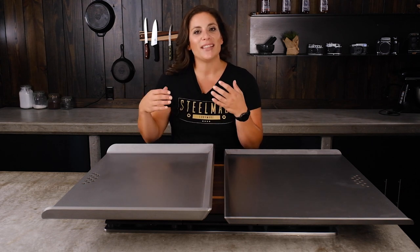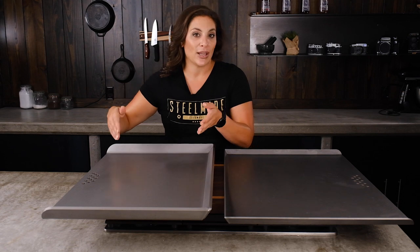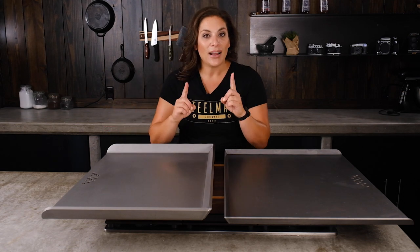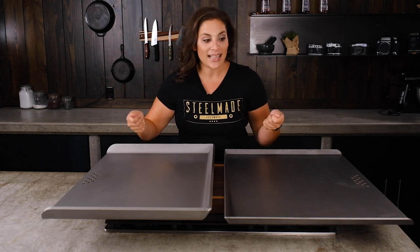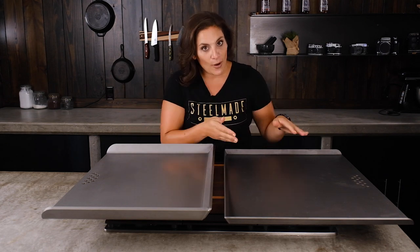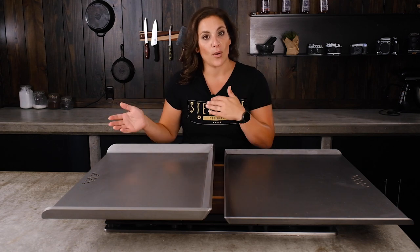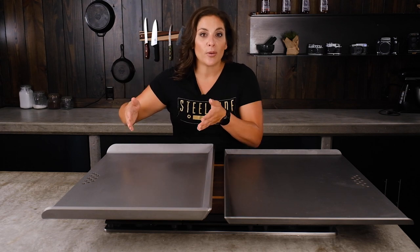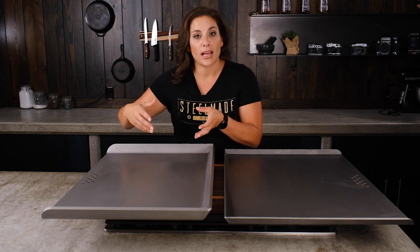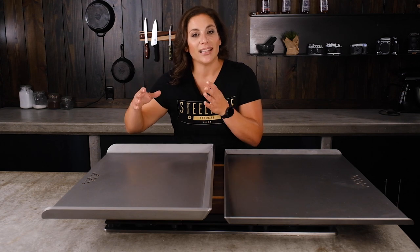If you feel like you can handle the 62 pounds that comes with a Pro Series flat top, I would definitely go with a Pro Series — it's personally my favorite. However, if you want to be able to remove the flat top from your stovetop at any time, then go with the standard because at 30 pounds it's much easier to move off and store away. The Pro Series most likely will never be removed from your cooktop, because you can boil on top of it and it is designed to be left in place.